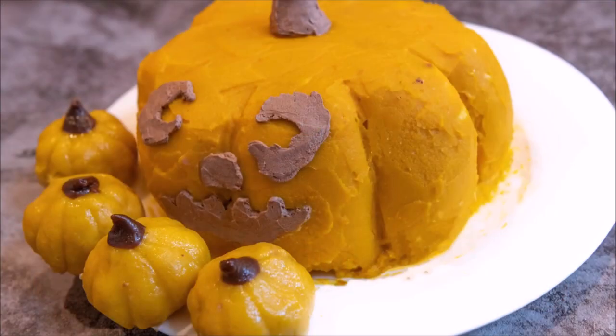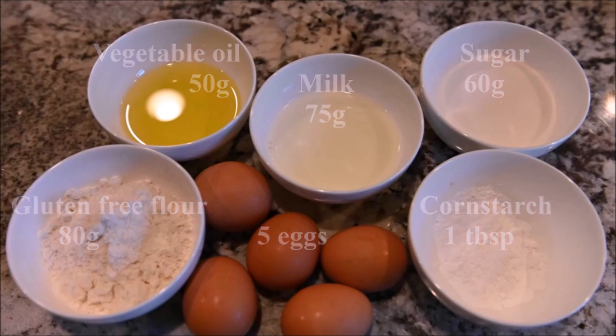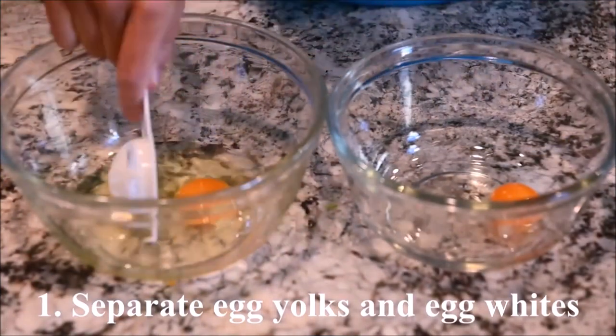Today we are going to make a jack-o-lantern cake. The ingredients you need are vegetable oil, milk, sugar, gluten-free flour, cornstarch, and eggs.